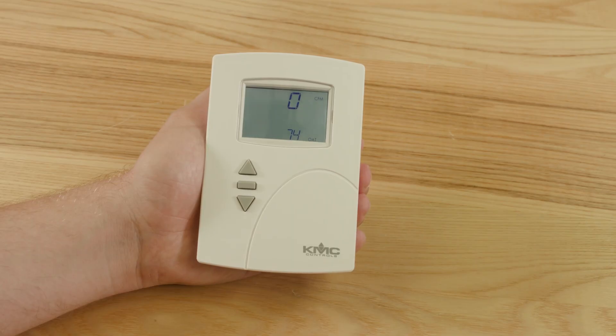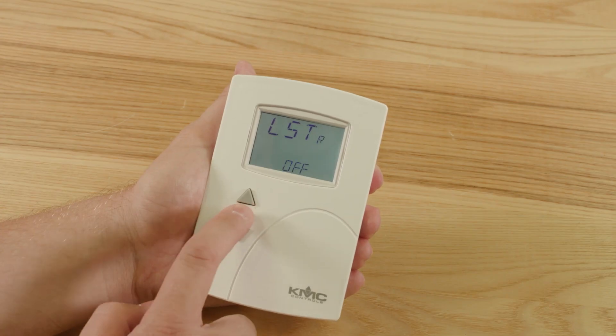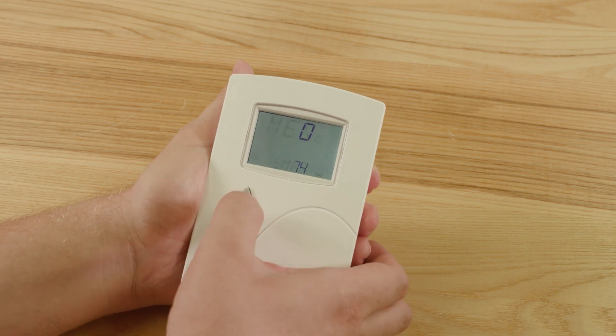To access Level 1, firmly press enter once. If you've set a Level 1 password, you'll be prompted to enter it. Level 1 has three menu modes: Command, Temps, and Status. To get to the menu, press the enter button repeatedly until you see the menu screen. Next, press up or down to select Command, Temps, or Status. Then firmly press the enter button to make your selection and return to the home display. When you access Level 1 again, you will be in the selected menu.